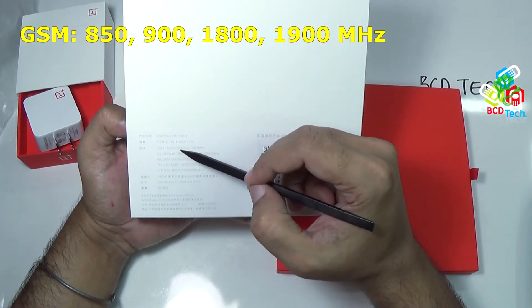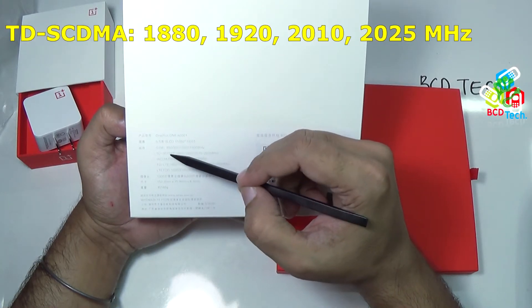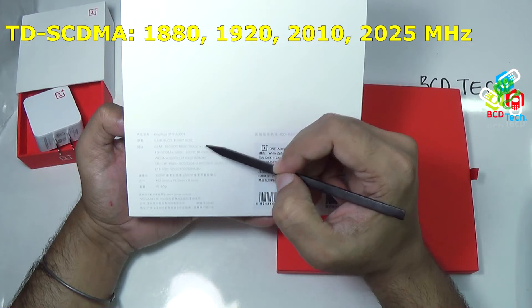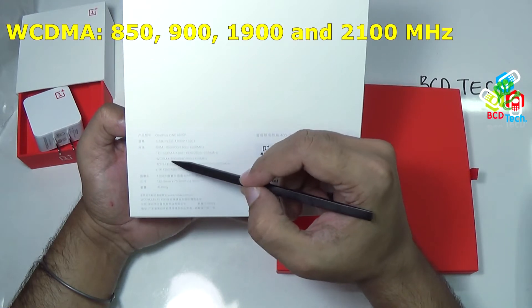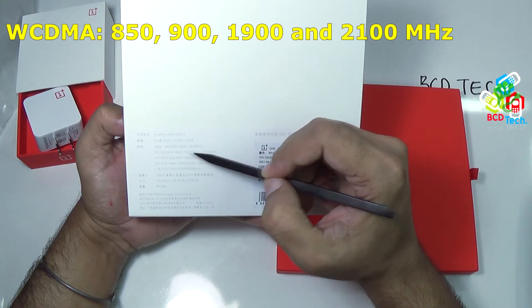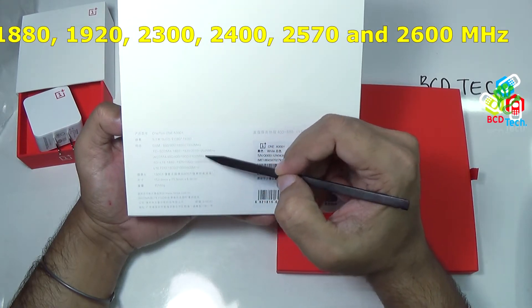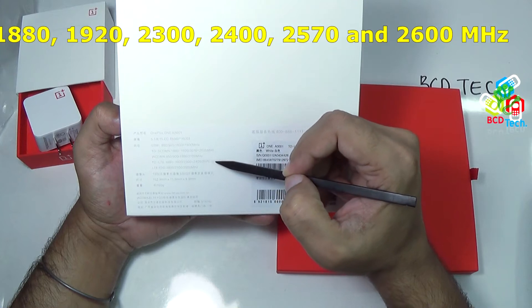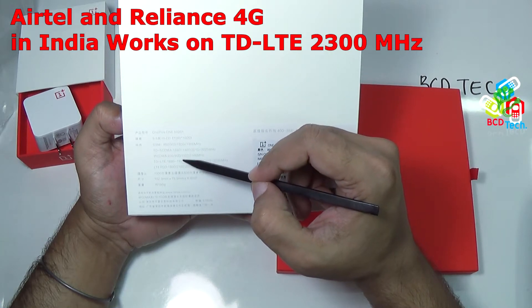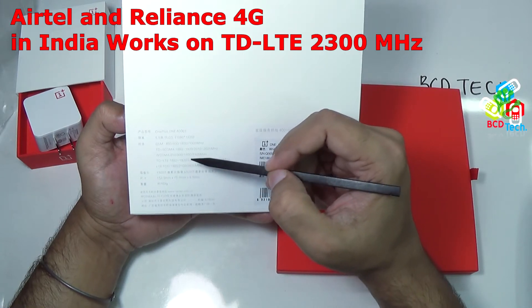It supports GSM band 850, 900, 1800, and 1900 megahertz — that is quad band. TD-SCDMA at 1880 and 1920, and TD-LTE bands at 2300, 2400, 2570, and 2620. The TD-LTE band 2300 is supported by Airtel 4G, and in future Reliance will also work on this band. So this unit definitely works in India.